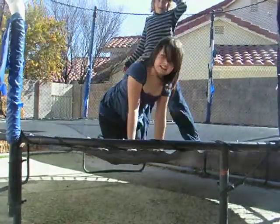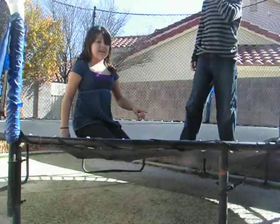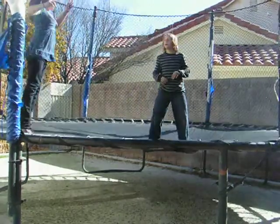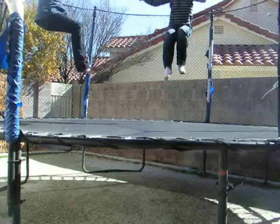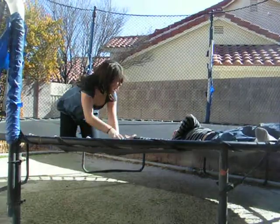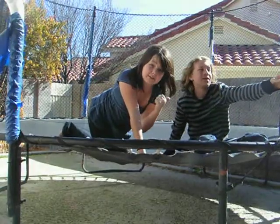Did you see how I landed first so he went higher? Oh my God — Nick, are you okay? Yeah, I'm good. Don't try this at home unless you have proper safety equipment.